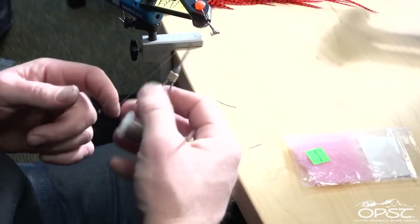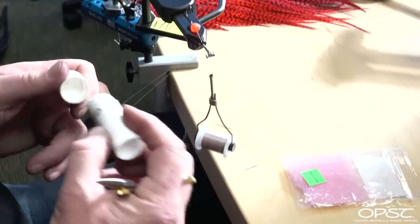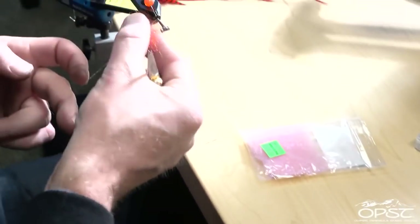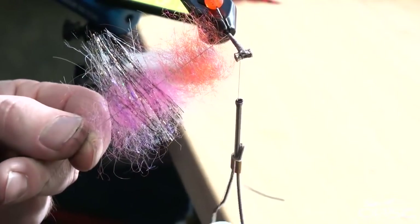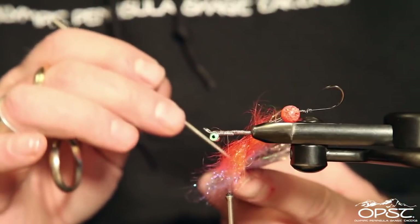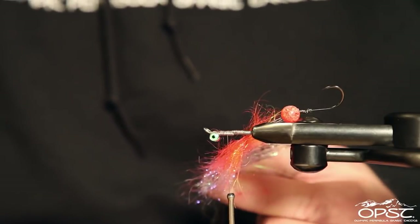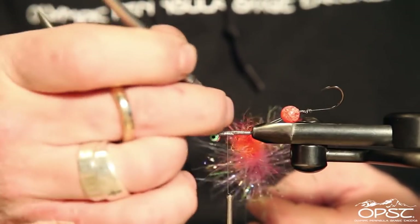Now we're going to go ahead and spin this up. Take our dubbing wax and the OPST dubbing spinner — this one has seen some loops and been dropped on the floor more times than I can count. Separate everything in the loop — it doesn't have to be perfect, you just want to get good coverage. We want everything to not bunch up and make it all the way around the shank. Spin it and start to pick it out.